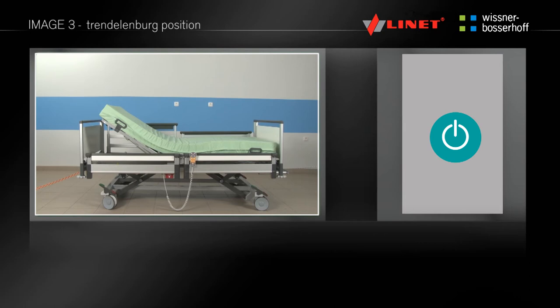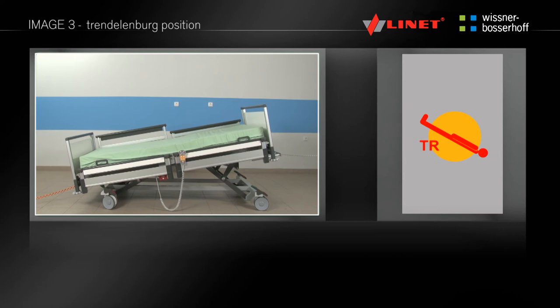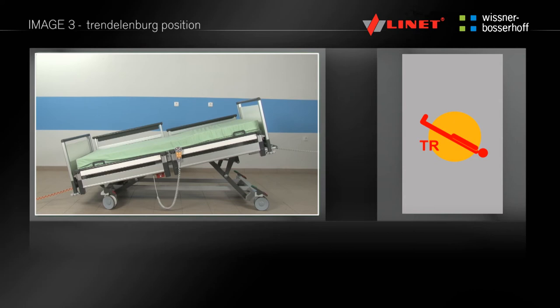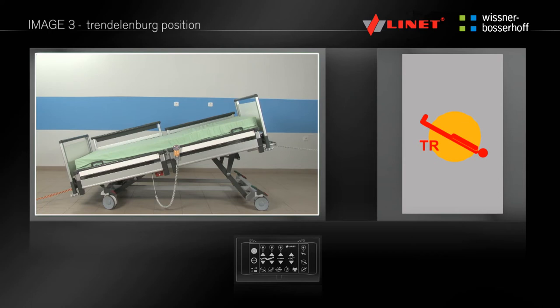To activate the Trendelenburg function, press the go button. By pressing and holding this preset button, you can set the Trendelenburg anti-shock position. The backrest and thigh rest are flattened, while the entire mattress platform is longitudinally tilted by 14 degrees so that the patient's head is in the lowest position. This function can be found only on the supervisor control panel in the area of pre-programmed functions.